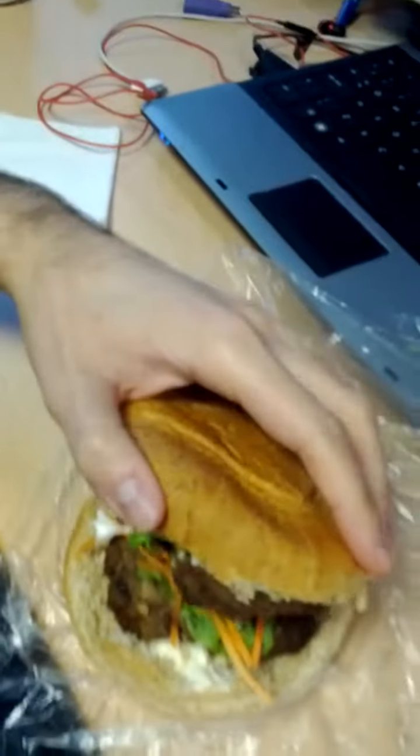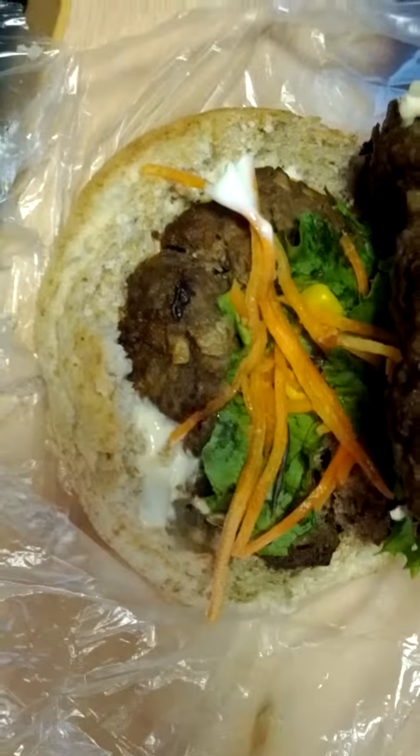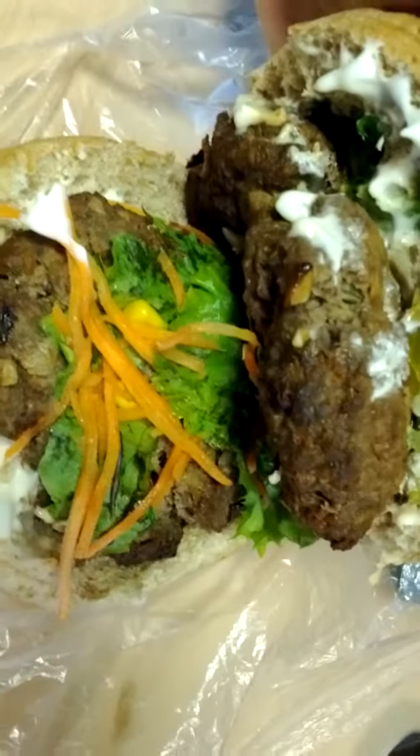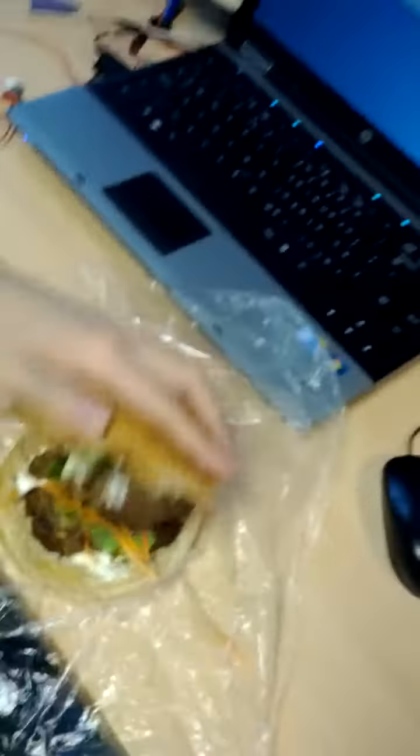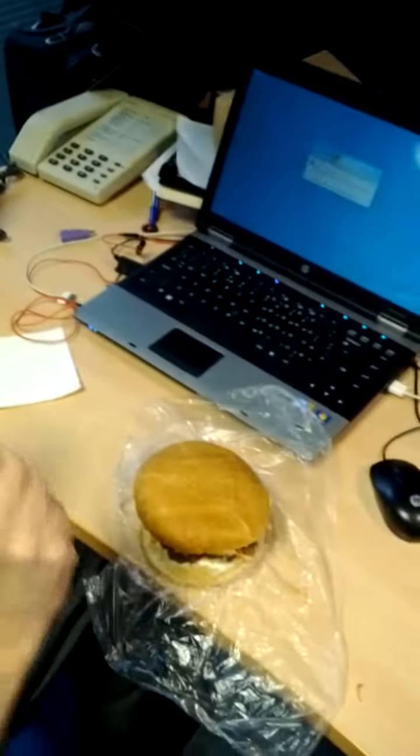Two patties. Two patties. You see? That is... that's actually quite a good shot. It's full HD, by the way, so you're going to see all the grisly little bits inside.